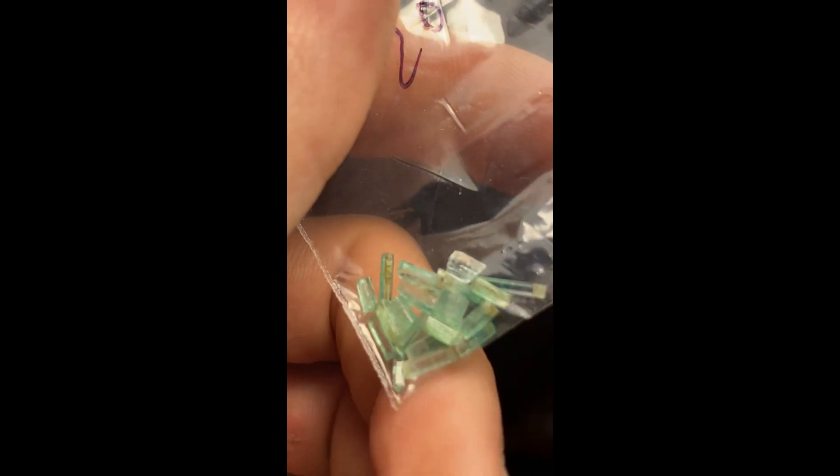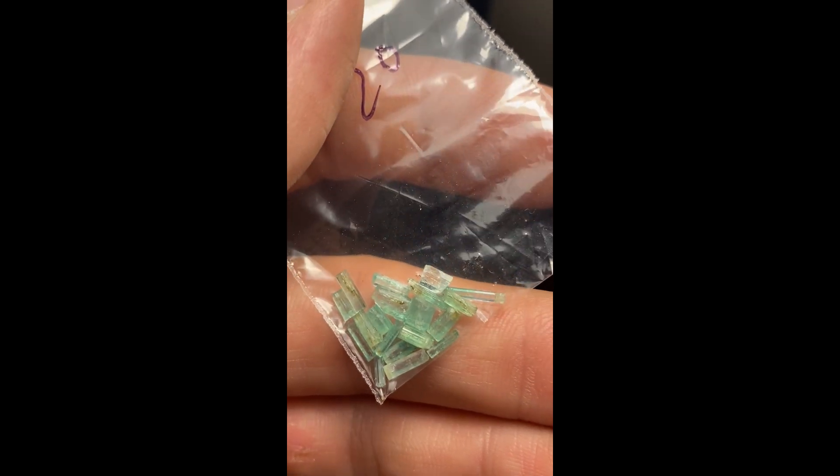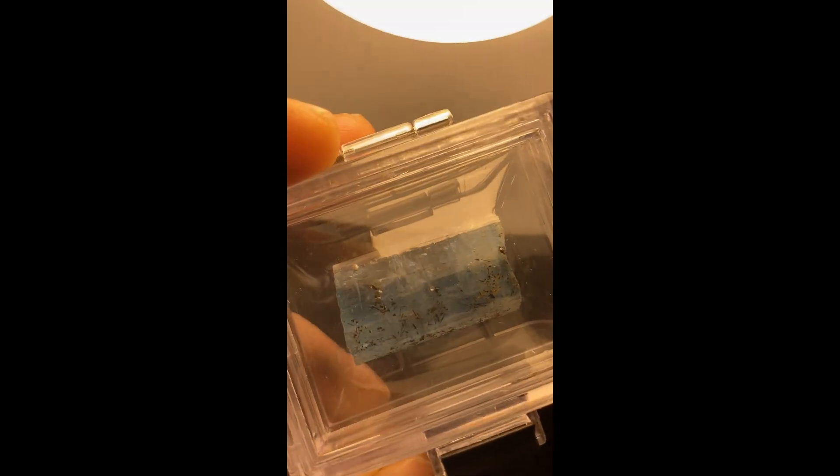The first step is to find some rough material. I'm going through my collection — here's some emeralds, some nice big aquamarine — just seeing what I have and what would cut well. Some of the stuff is better left in specimen form. I might be able to get a few stones out of this big aquamarine; it's got a nice deep blue color.